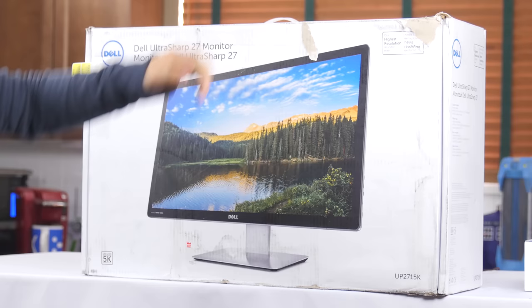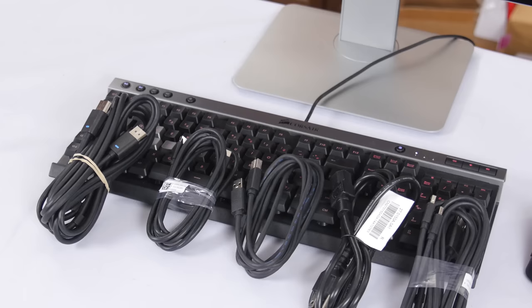We'll start with the physical overview. It comes packed in environmentally conscious cardboard packaging with the panel, the stand, and a metric whack-ton of cables.